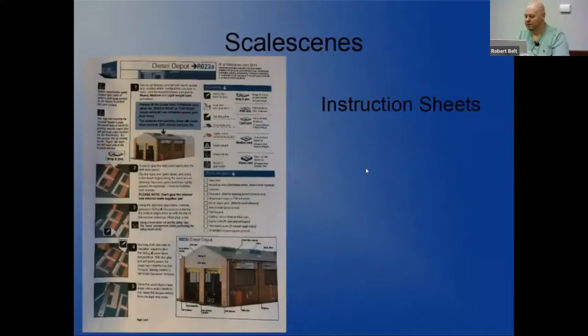What do you get when you get one of the Scale Scenes kits? You'll get two PDF files. The first PDF is the instruction set - you can either read them from the computer as you build or print off the instructions. I tend to print them off because they're easy to refer to. There will be several sheets with step-by-step instructions on how to put the model together. I recommend reading through the instructions several times before you start - there are a few steps where you get to a certain point and realize you should have done something earlier.